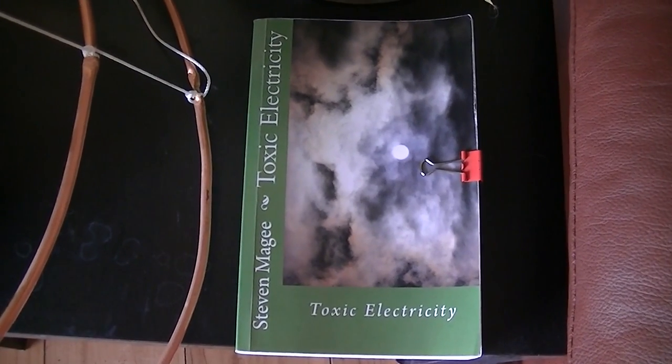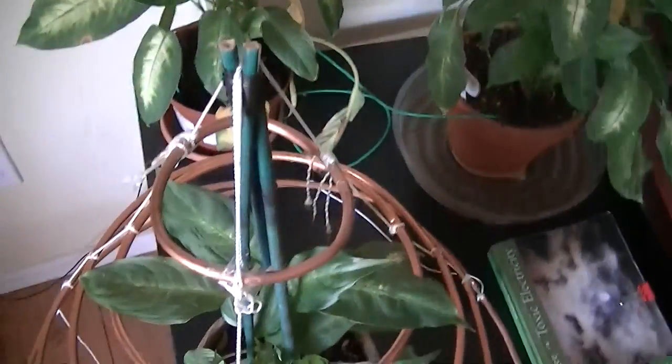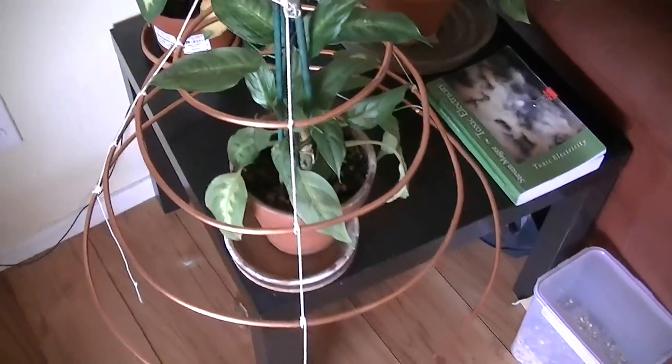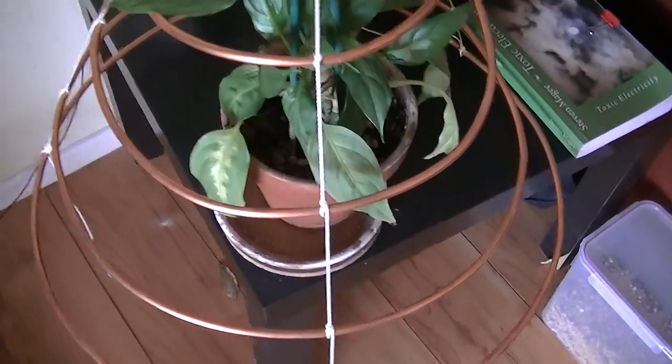Hi, my name is Stephen Magee and I'm the author of Toxic Electricity. We're here today to look into this experiment. This experiment has been running for quite some time now and it's a hoop skirt experiment.